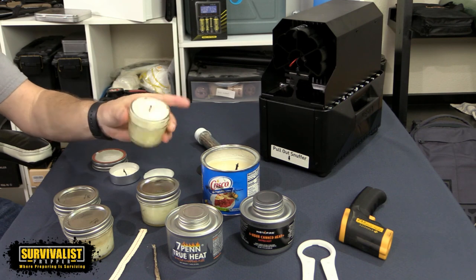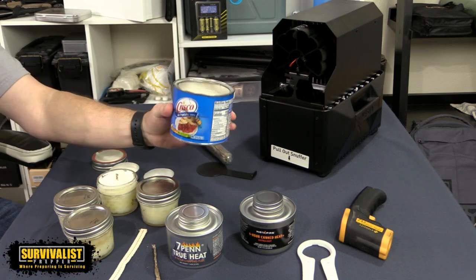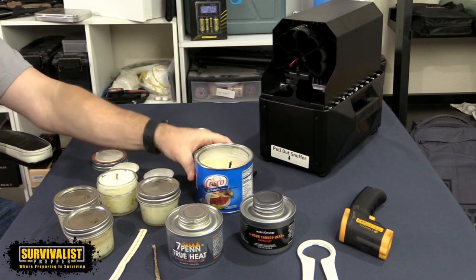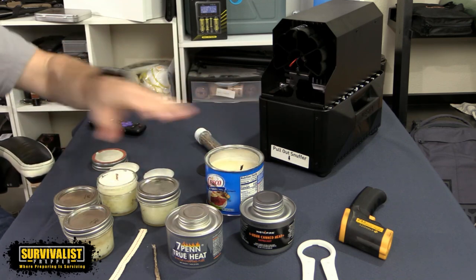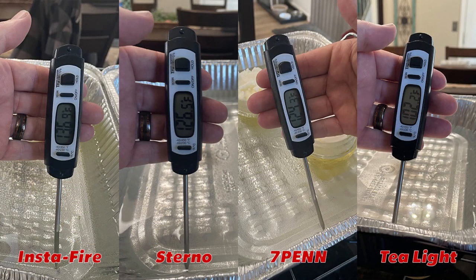As far as the heat all of these put out: the Instafire came in at 136-137 degrees — it is extra hot. The Sterno came in second at 126-127 degrees. The 7-pin, which is the cheapest option and quite a bit cheaper, came in at 124 degrees — just below the Sterno. So there's a big difference between the Instafire and the 7-pin, but not really between the Sterno and the 7-pin. That was pretty interesting.